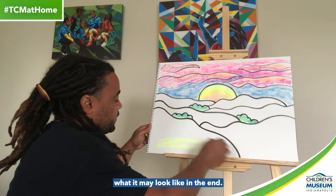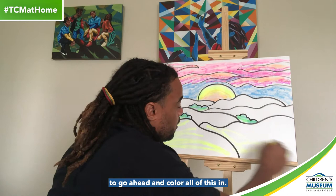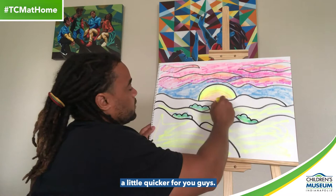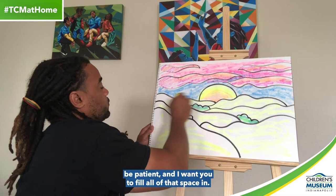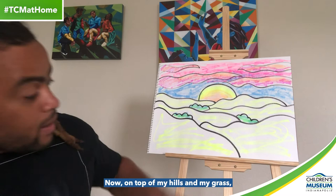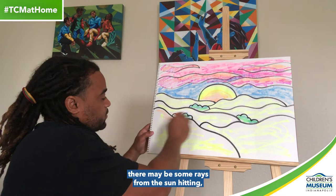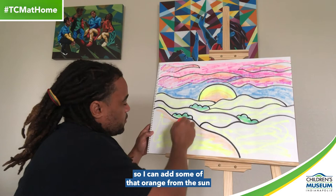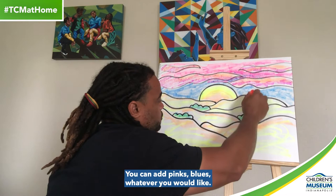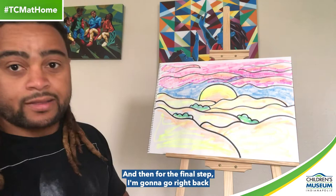I'm going to do it really quickly just to show you what it may look like in the end. I want you to go ahead and color all of this in — really take your time, be patient, and fill all of that space in. Now on top of my hills and my grass, there may be some rays from the sun hitting, so I can add some of that orange from the sun right on the top of those hills. That'll help indicate that there's some sunshine hitting on top of those hills. You can add pinks, blues, whatever you would like.